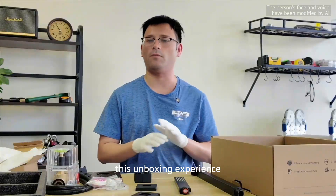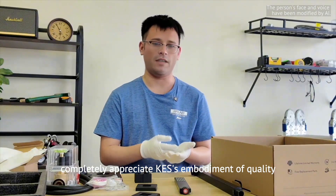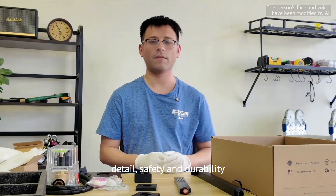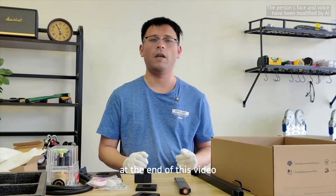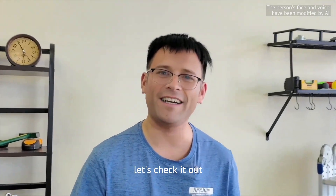This unboxing experience completely exceeded expectations. I completely appreciate Kes's embodiment of quality, detail, safety, and durability. At the end of this video I'll show you how everything looks once it's set up, so get excited — let's check it out.